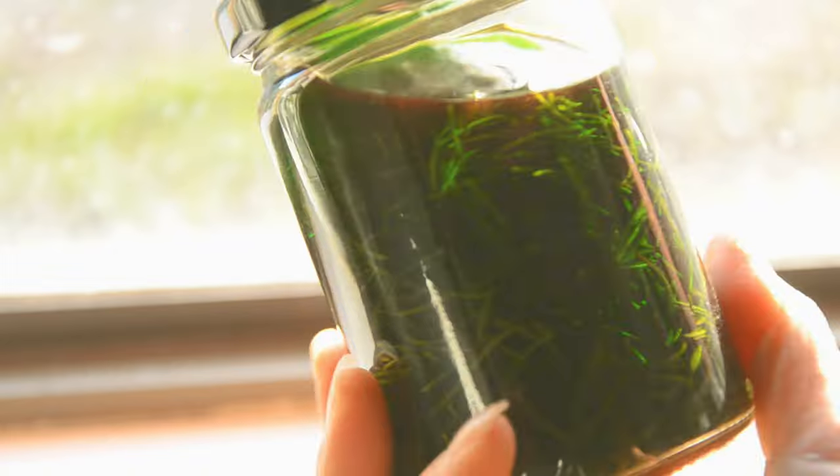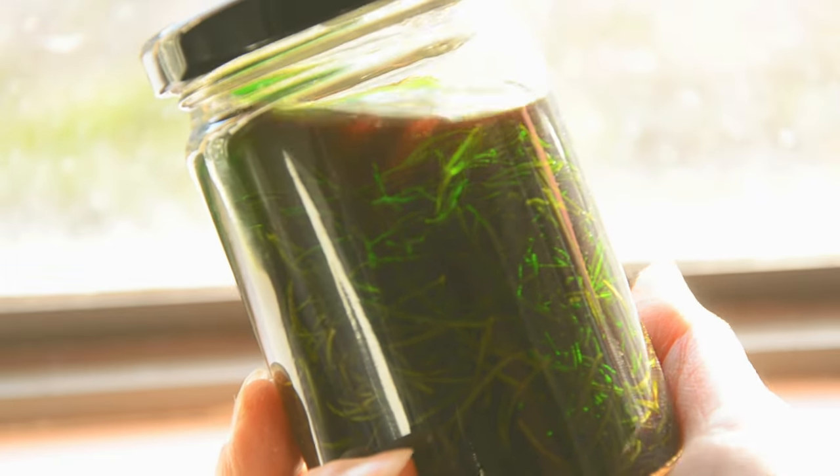Wow, look at this color. It's like a deep forest. How beautiful!